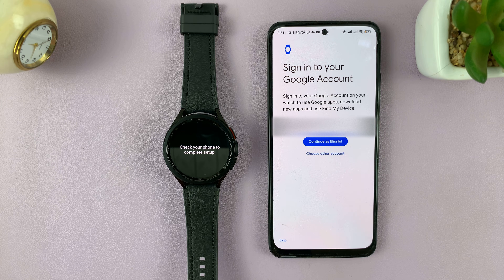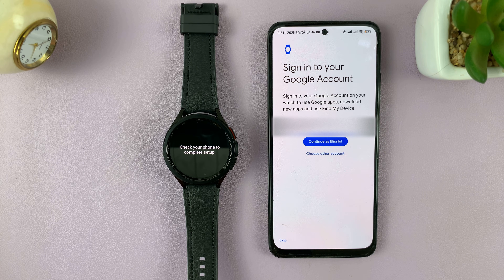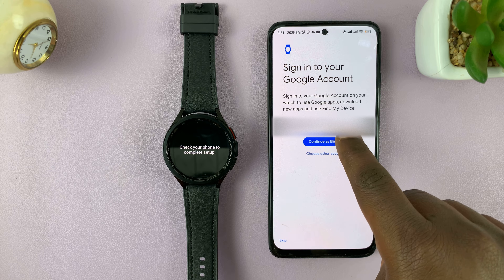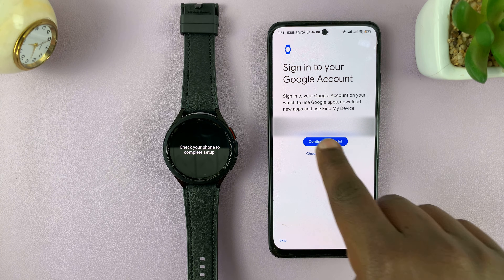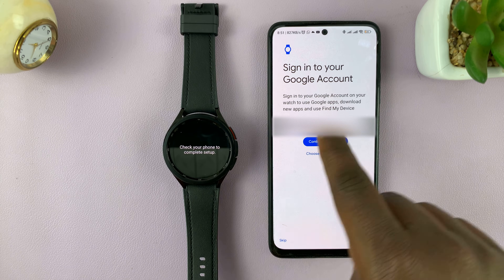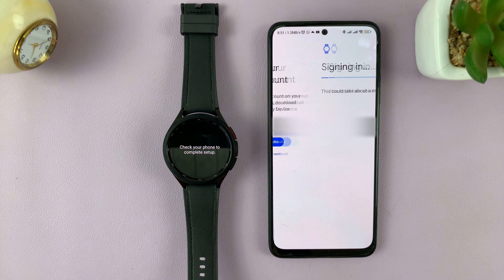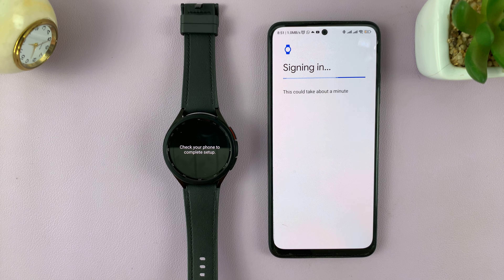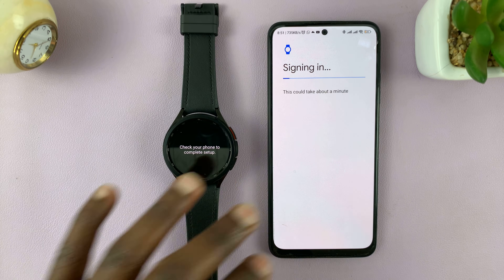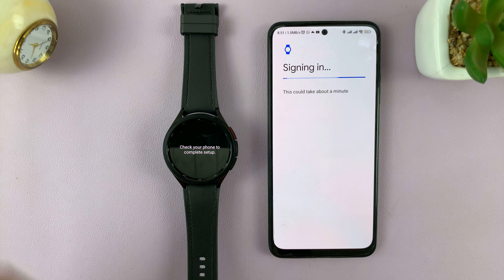Once that process finishes, you might want to sign in to your Google account. I'll sign in with the account that's already on this phone and transfer it to the watch — tap Continue. It will require a fingerprint or pattern for verification. It's now signing me in to my Google account on the watch. You can do this later if you want, but it's normally easier on the phone.